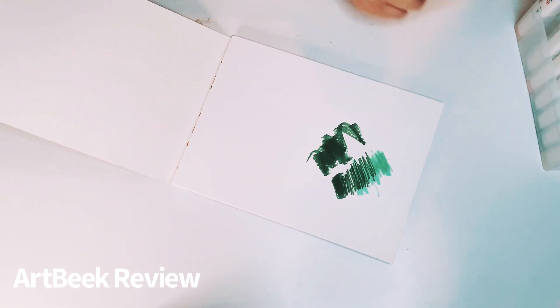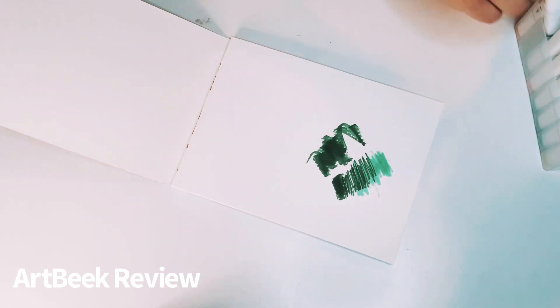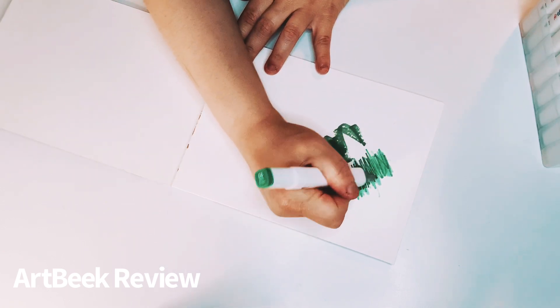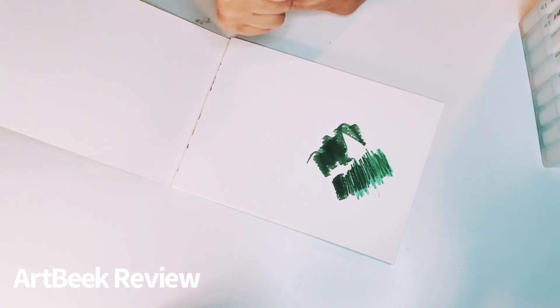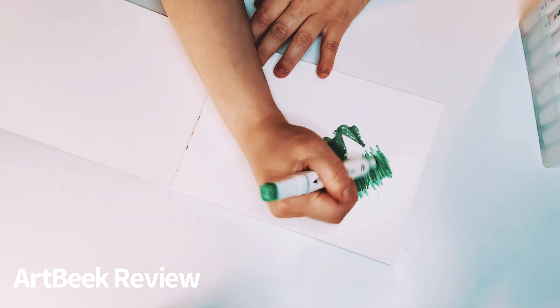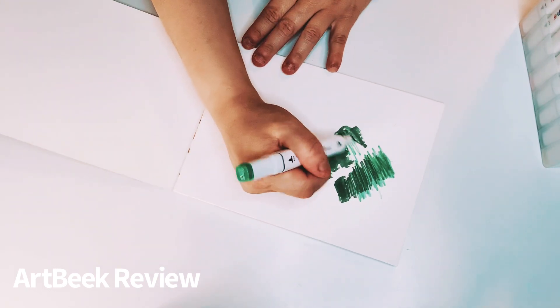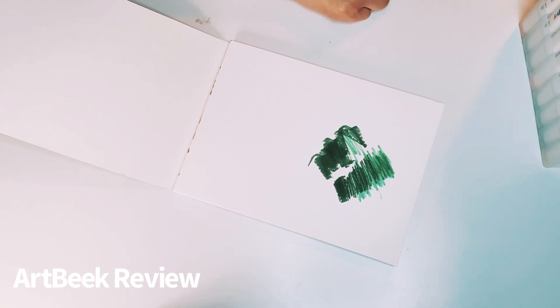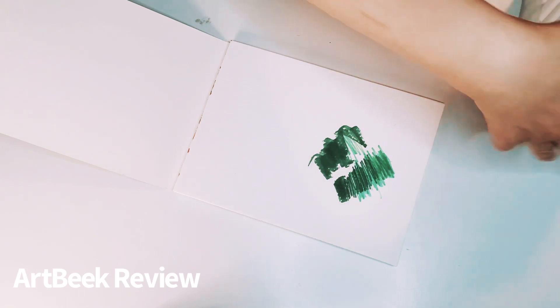I wish I could blend better; I must keep trying to blend with these greens. Are these alcohol markers? I think they're alcohol markers — all of their markers are alcohol markers. You can kind of blend; I just need a blending marker or whatever you call it. These colors are pretty.